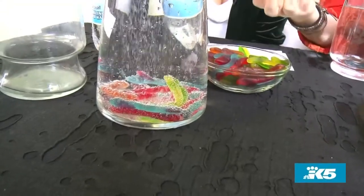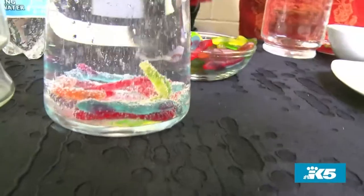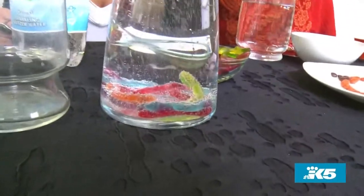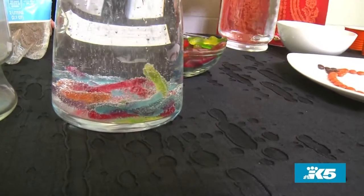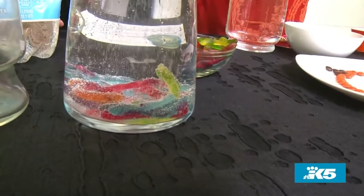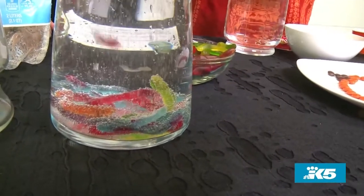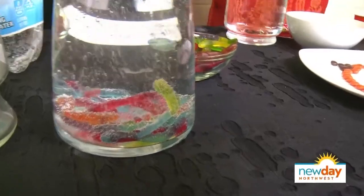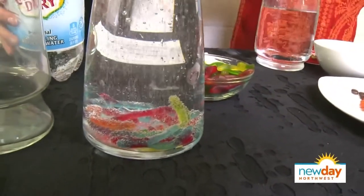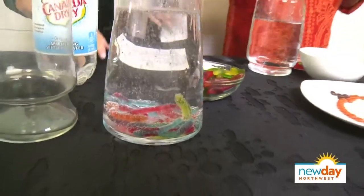I can see the green and yellow ones starting to lift — they're trying! Eventually, the bubbles are going to get enough on the bottom of the gummy worms to lift them up. The gummy worms are going to rise up, then the gas is going to escape and the gummy worms are going to drop back down. We might have to come back to it, but I promise you they will dance.